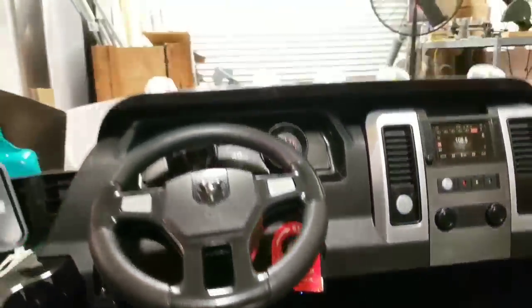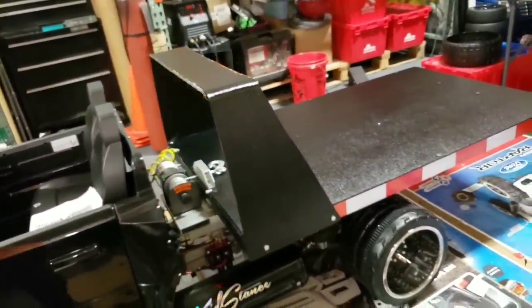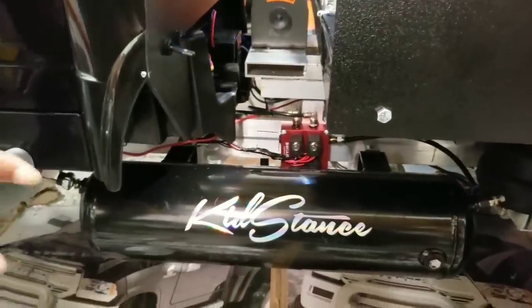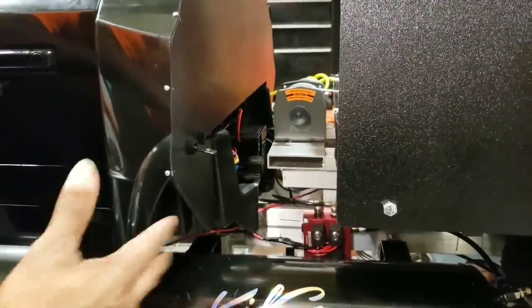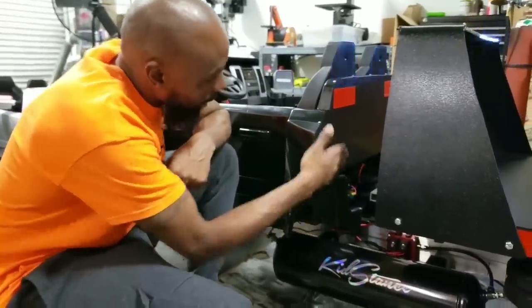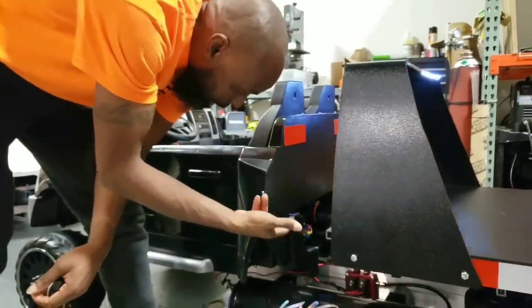That module controls the different flashing of the lights — they can stay on or do different types of flashes. Let's take a look at the controls for the bed. You see these two switches here. Originally I wanted to set it up like a real tow truck where they usually have it in the rear with knobs and stuff like that, but it seemed like a lot of unnecessary extra work, so I just put them here — very easily accessed. This one controls up, this one controls down.